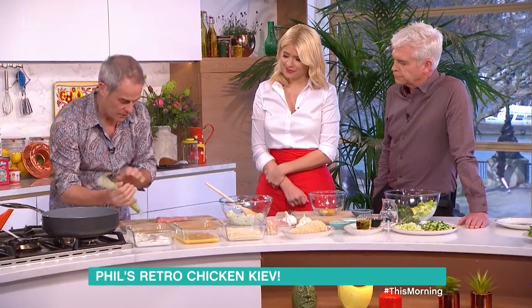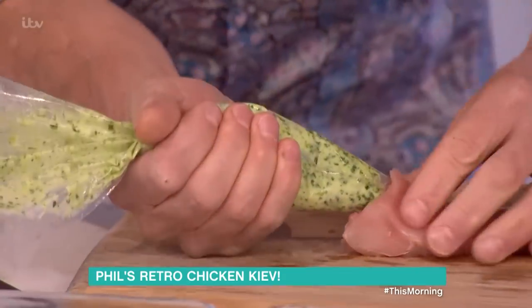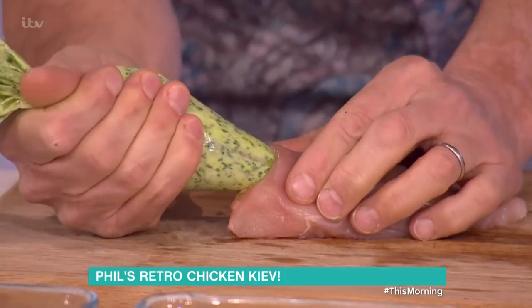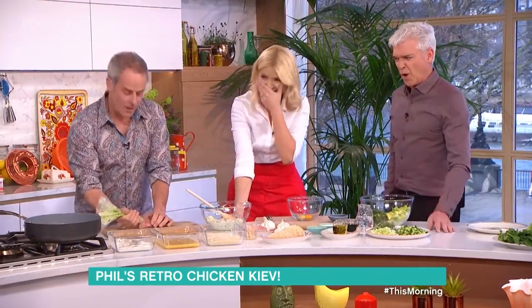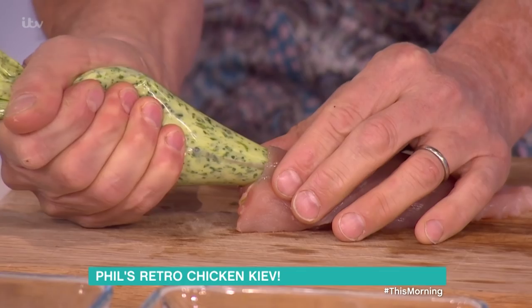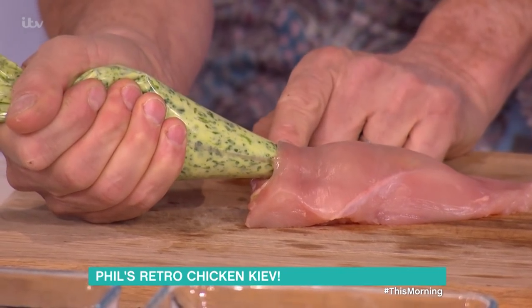So what you do then is with the piping bag, you pipe the butter in and you can see it going down. It's a bit like putting an implant in. My brother's a doctor and I think I'll make a very good plastic surgeon. Put that in there. And then when you get to the end, you just release the pressure slightly.